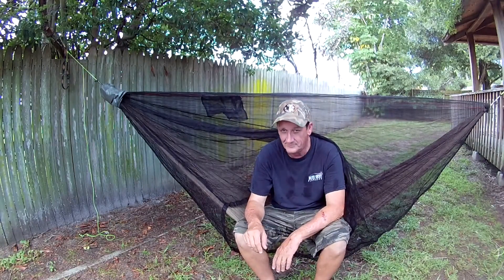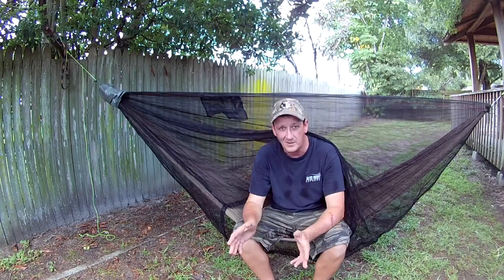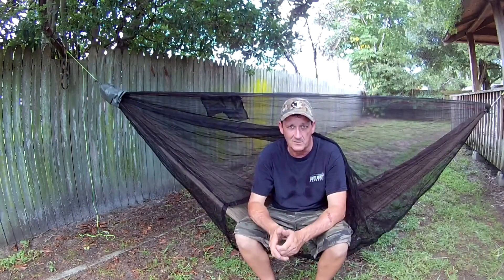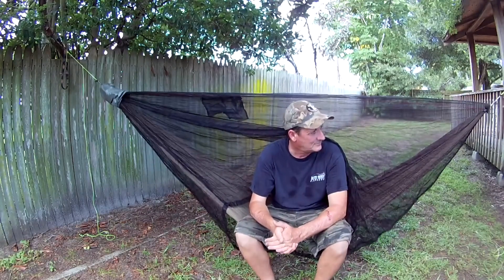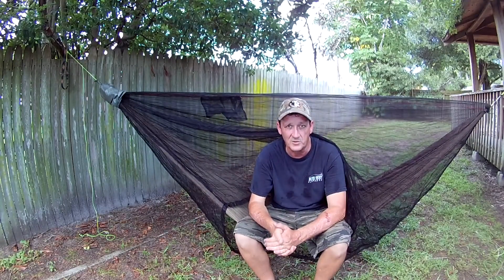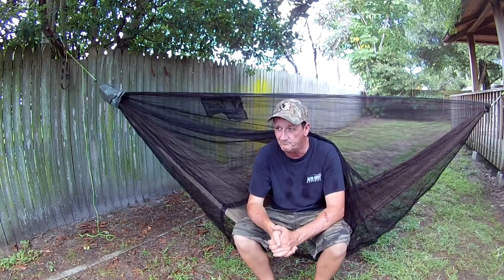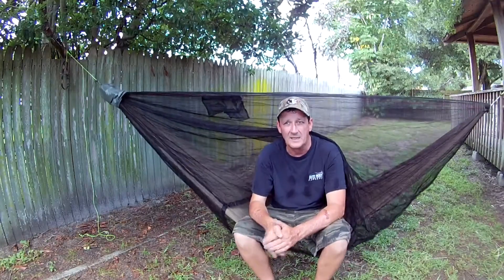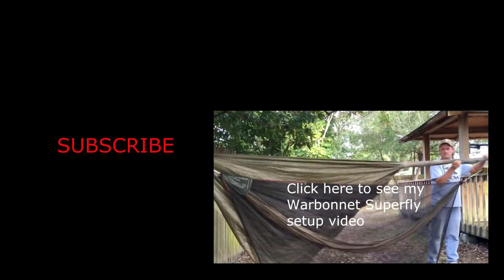That's all five of my hammocks. I hope you guys enjoyed seeing my hammock collection. If you've got any questions on any of the hammocks or how I built them, just post it in the comments and I'll try to answer as best I can. In the meantime, go get yourself a hammock, a tent, whatever gets you in the outdoors, and get out there and have an adventure. We'll see you next time.